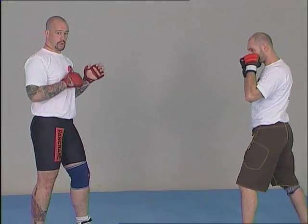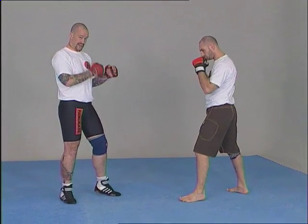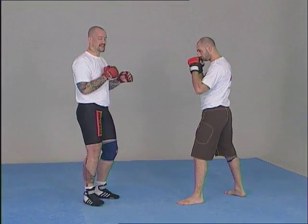Confronting the uppercut, we can deflect the strike from its axis, or else block the strike before it hits us.